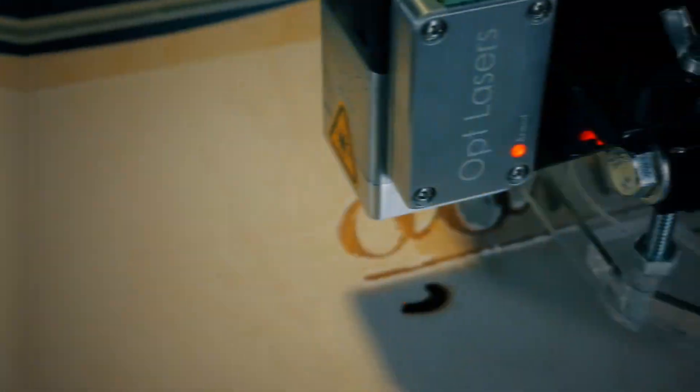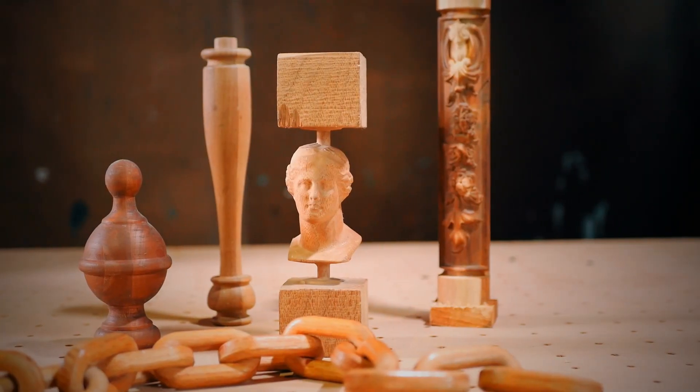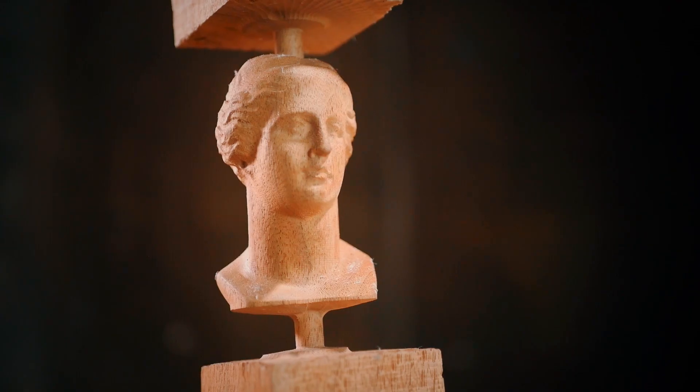You can also extend the functionality of the DWC1824 mini carver by adding a laser for engraving and a fourth axis attachment for carving table legs, spindles, and statues.